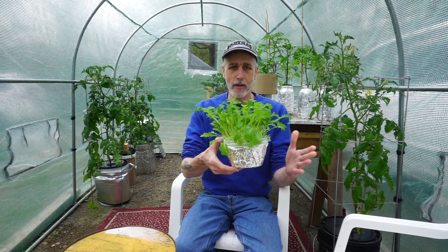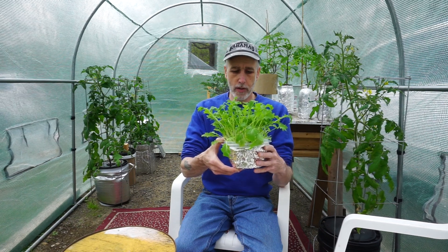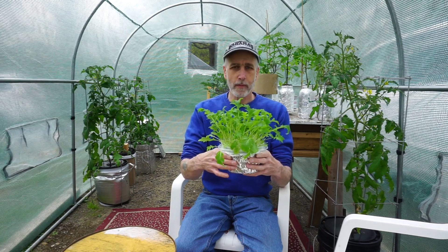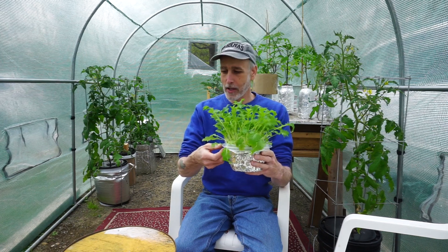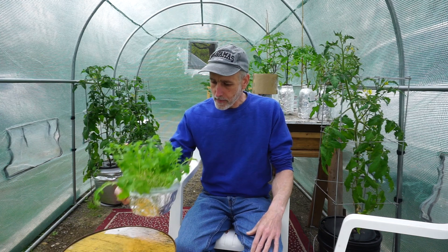I show you guys how to make all the stuff, but I just ask that you don't try to sell it — just make it for yourself, because I'm trying to make a living. I want to give it to anybody who wants to do it for themselves. I try to make it affordable and convenient in my Etsy shop. My dog's over here eating weeds!